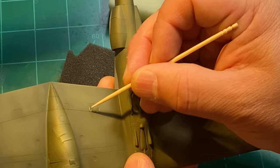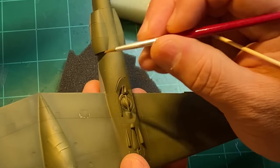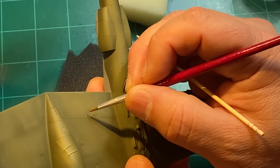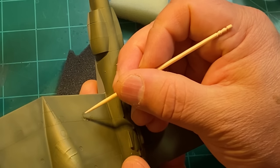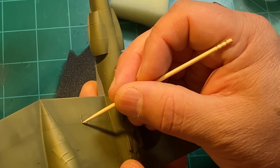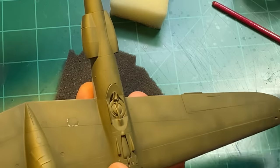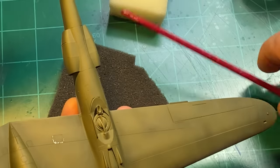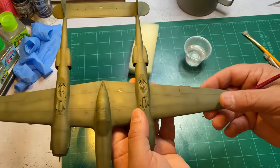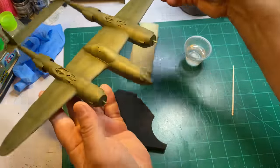I did use lacquer thinner for those of you that think there might be an issue with it — I think the lacquer thinner does make the paint a little more durable, but it doesn't really have a significant effect on the chipping process.